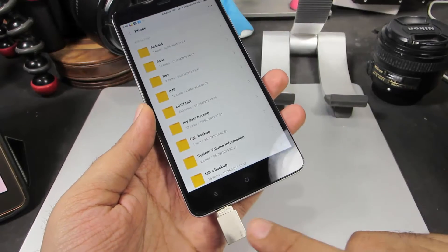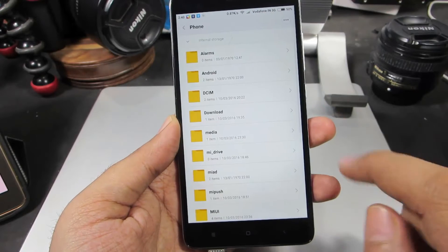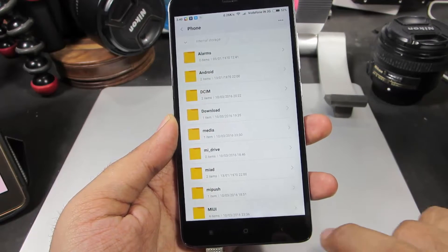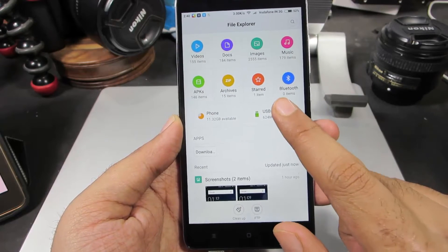And now we have access to all the folders and files which are present in this pen drive. Let's say we are in some other folder and if you want to go to the USB storage, just press the back button. And now once again we are in the home page — now select USB storage.